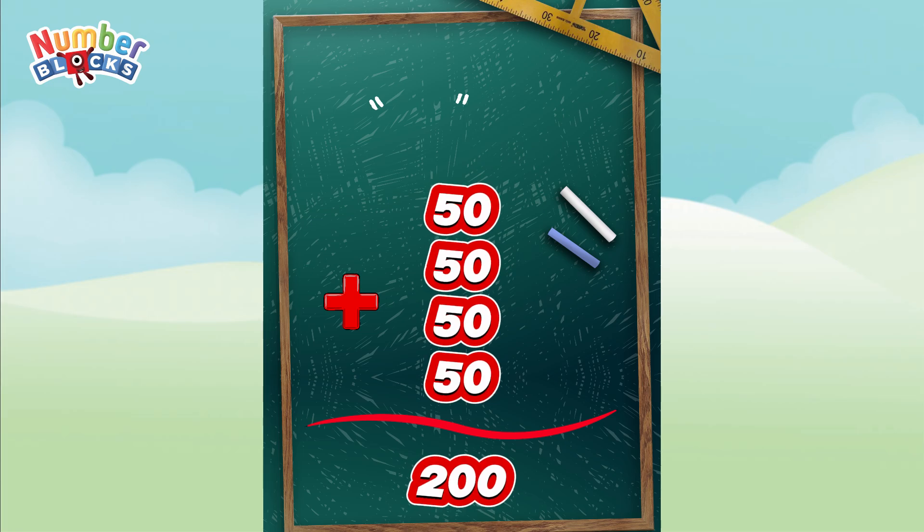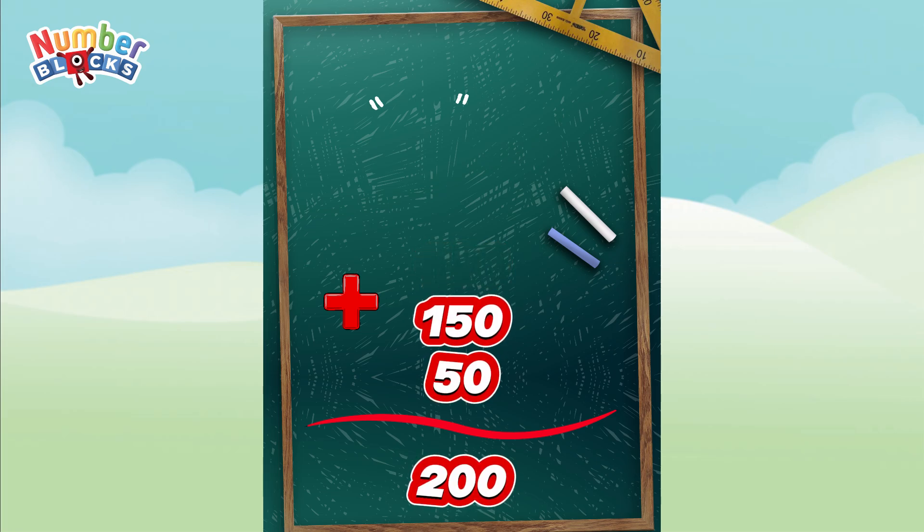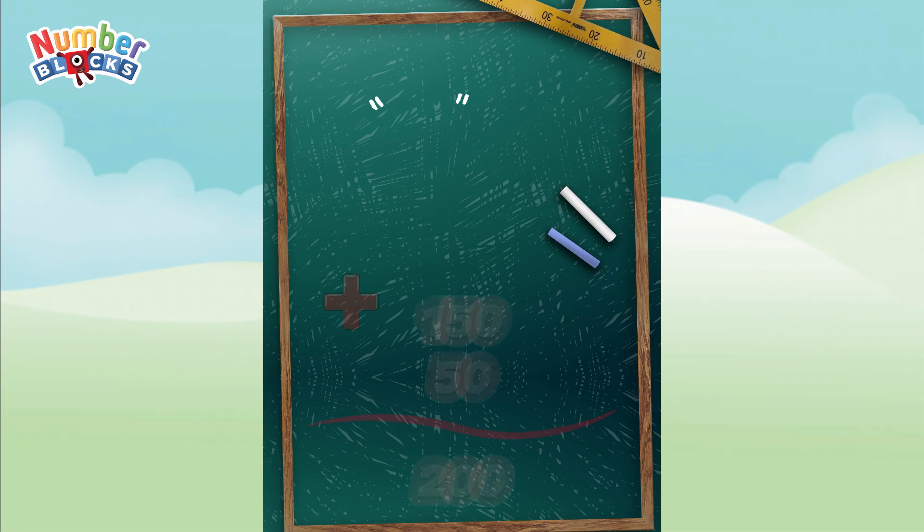50 plus 50 is equal to 100. 100 plus 50 is equal to 150. 150 plus 50 is equal to 200.